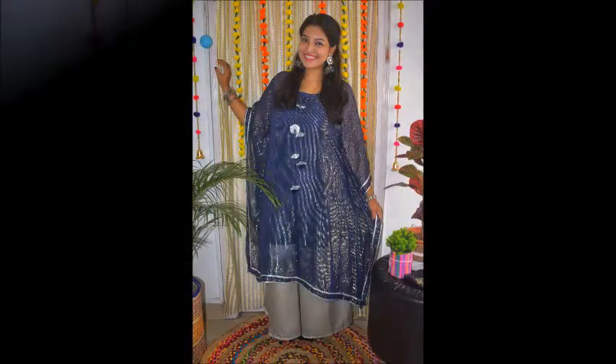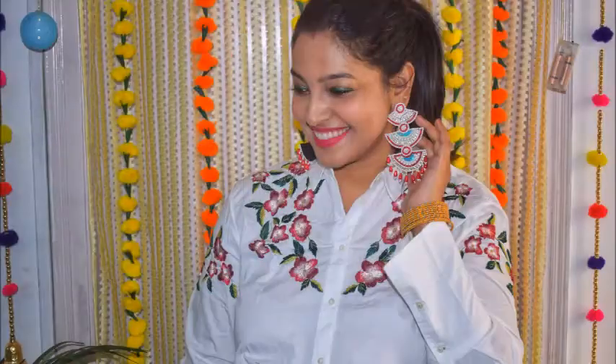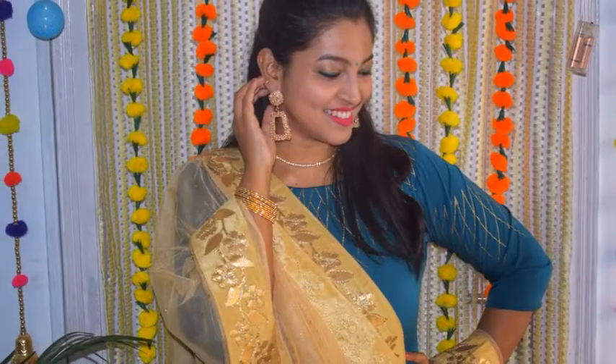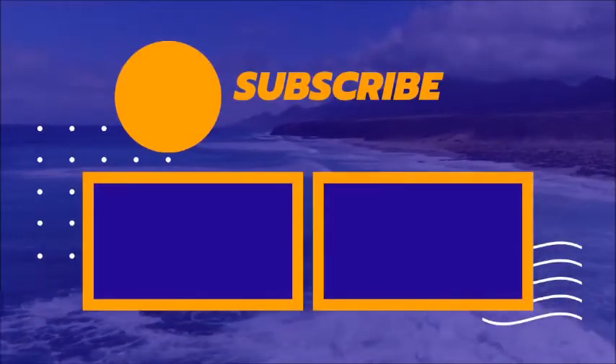So these were all the looks, guys. I hope you enjoyed the video. If you liked it, please like and share it, and please share your views in the comment section. I will see you in the next video — till then, bye bye, take care, keep smiling!